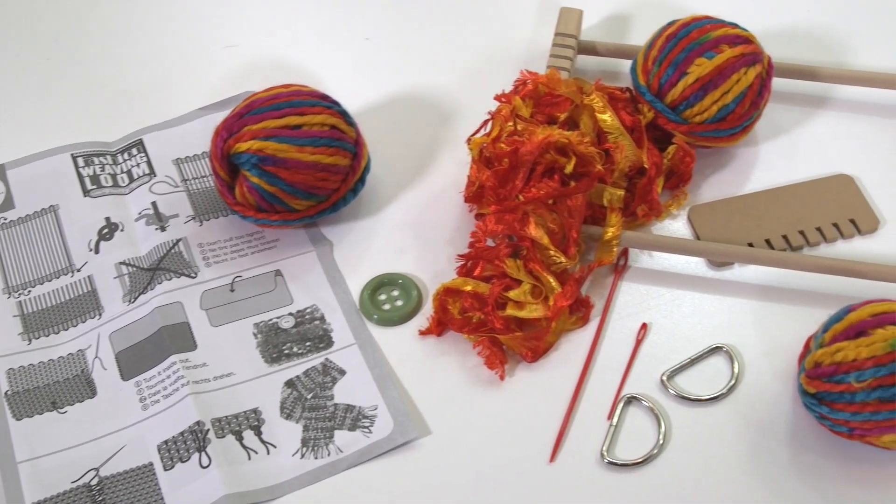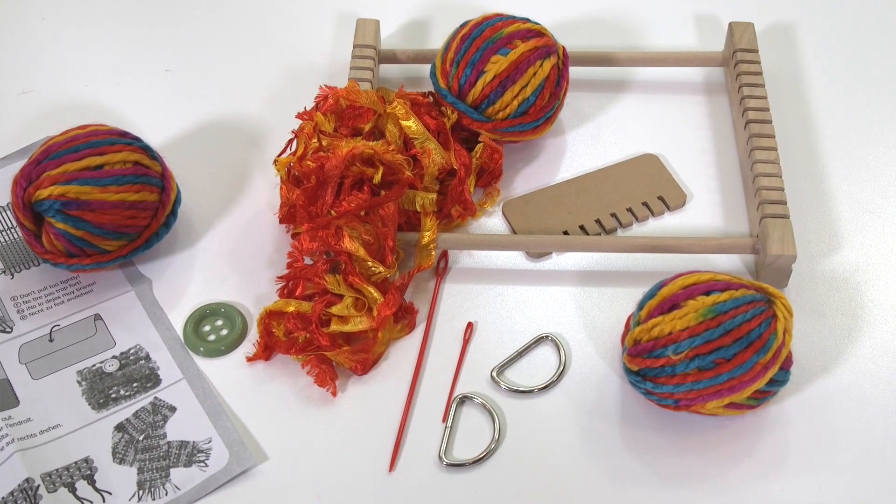stitching needle, weaving loom, weaving needle, loom comb and instructions.